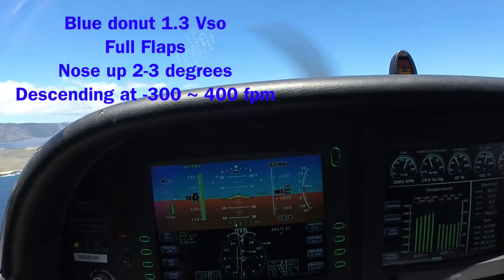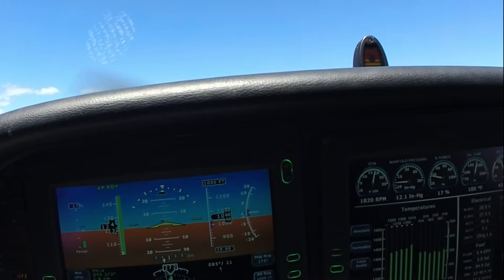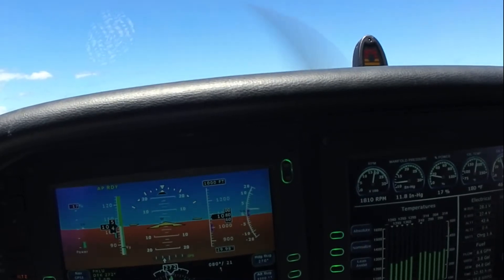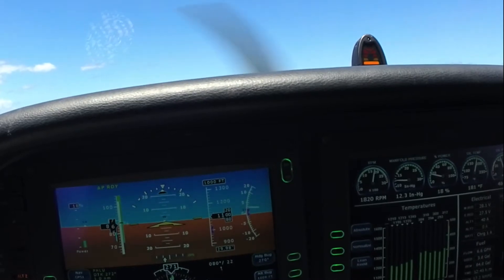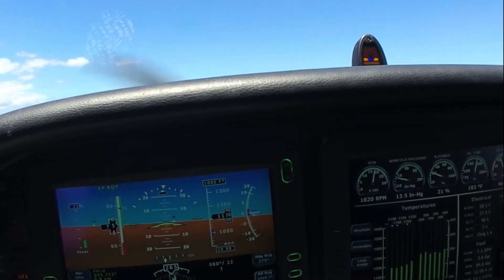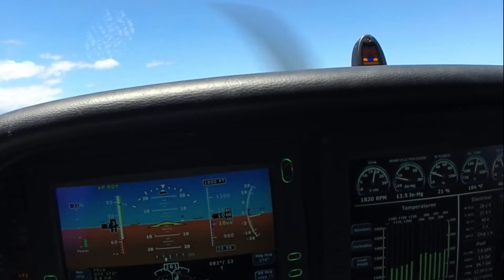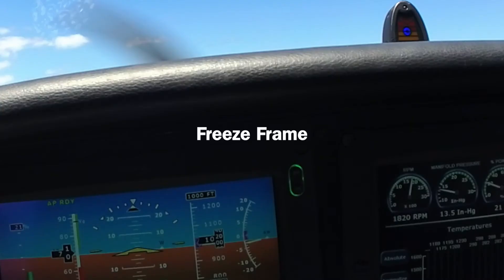We took off, put in half flaps, and we're going to try landing with 14% power, maintaining as best we can the Blue Donut. To show you that we can actually be at Blue Donut in a descent with the nose pitched up 3 degrees — I'm slowing the aircraft down. Now going to full flaps. We're going to find that AOA there, and I'm going to try to maintain about two and a half degrees pitch up. Here comes the Blue Donut — we're at half Blue Donut and we're descending at 300 feet a minute. Do you see what I mean by minimum sink rate? There's the Blue Donut — 300 feet a minute, and our nose is above the horizon. So that's what we're going to be touching down at.